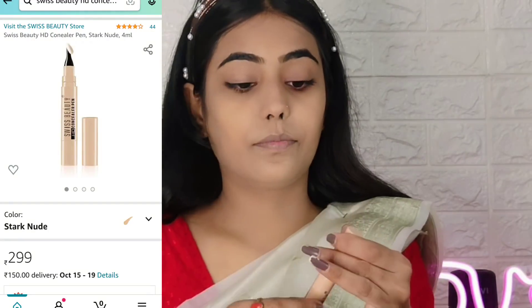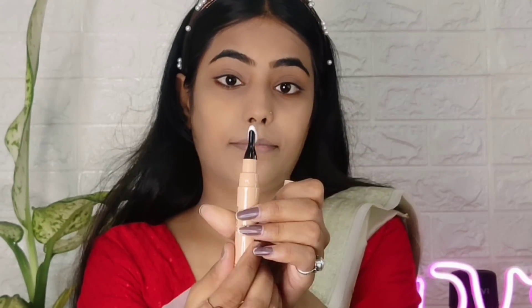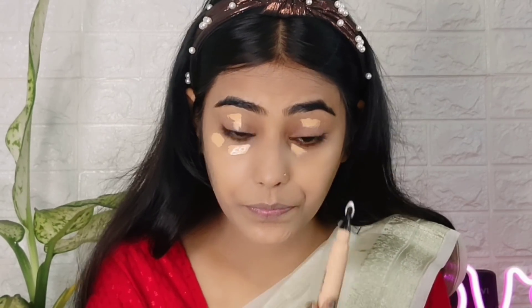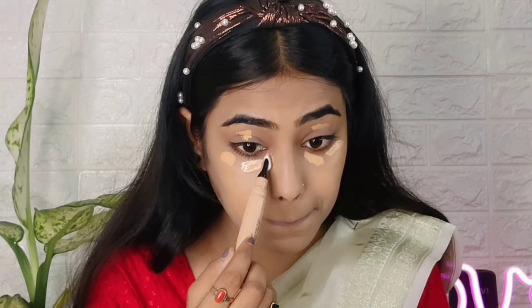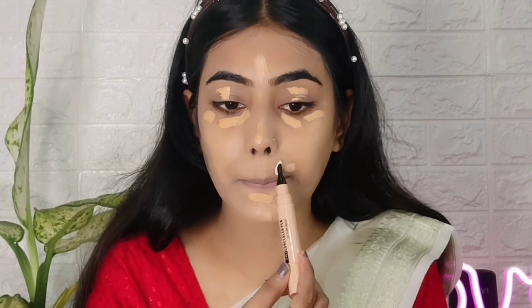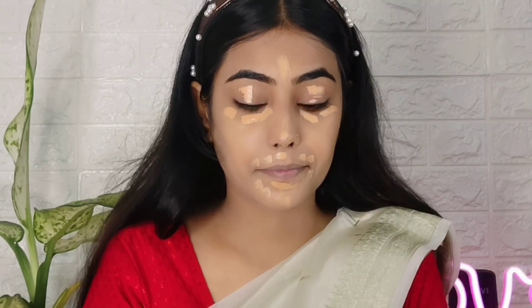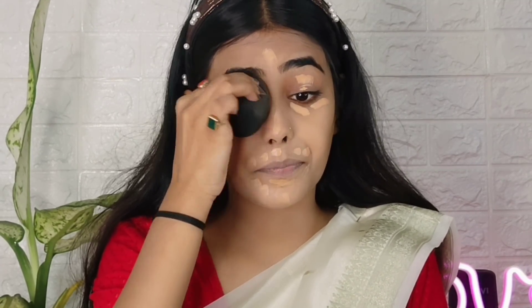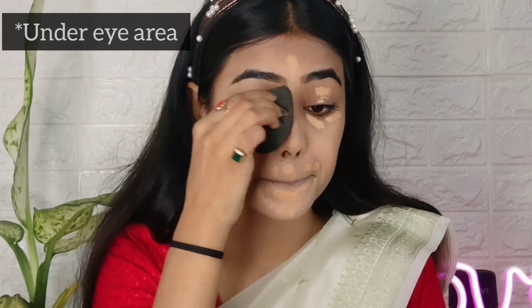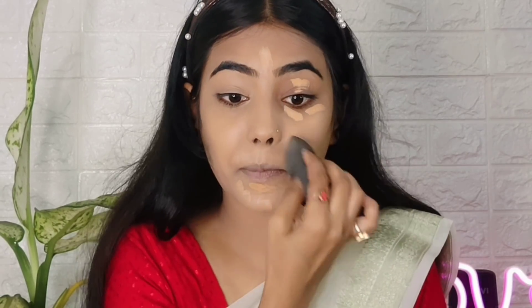Next I'm using this beauty pen concealer. When I first saw this product I became a fan of it — I have four shades now. This one is a pure beige shade. I'm applying it on all my highlighting points: under my eyes and the T-zone area. I blended it very smoothly and it gave very good coverage.